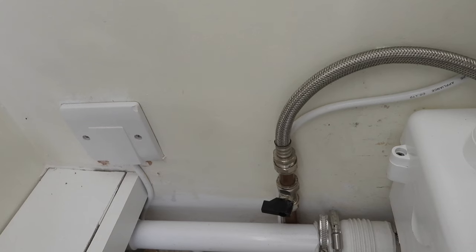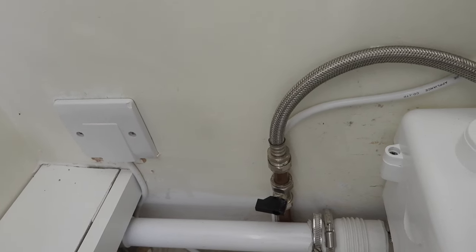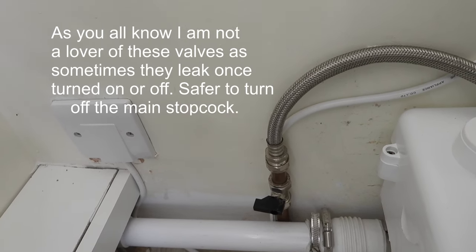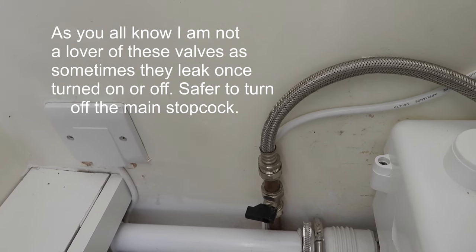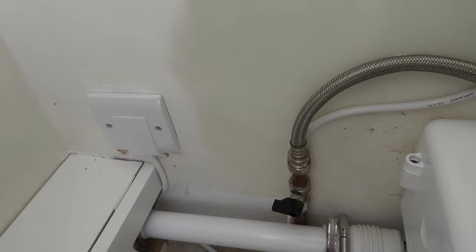Hi everyone, welcome to today's video. This time it's our old friend: the toilet system keeps running water into the pan — it's a complete waste of water. I'm going to show you how to fix the siphon if you've got the push button system, which is what this one is. First, we've got to turn the water off to the toilet system. There's a little valve on the inlet; if not, turn the mains off. Then flush the toilet so it's empty — it will look like this.